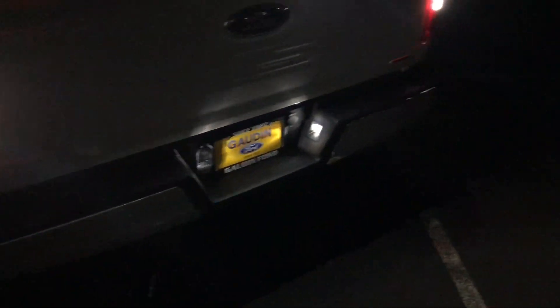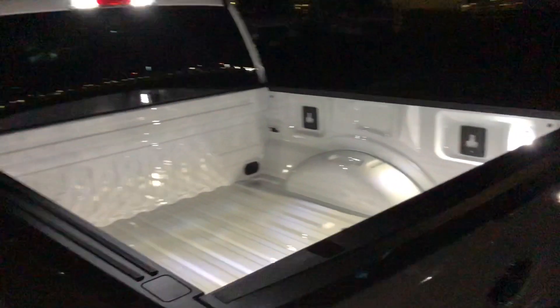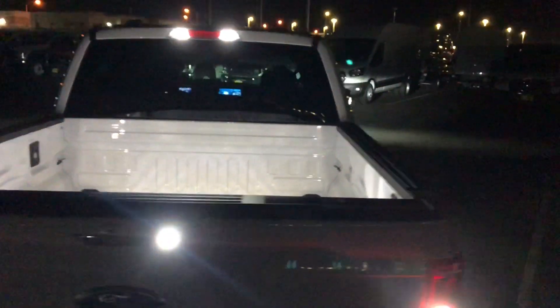The license plate lights turned on as well. When you look back here, you can see it really lights it up — it's almost like there's another set of headlights back there because it's so bright. I'll back up and show you guys what it looks like.